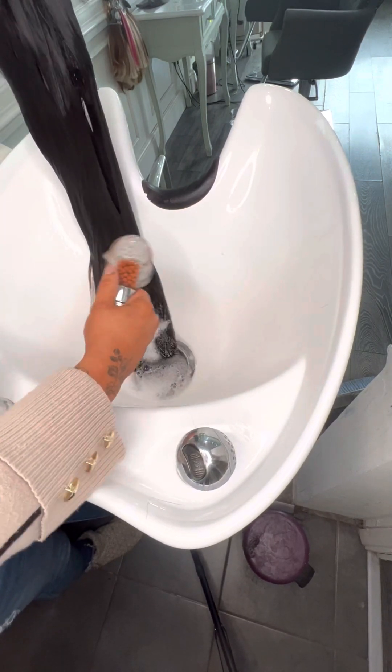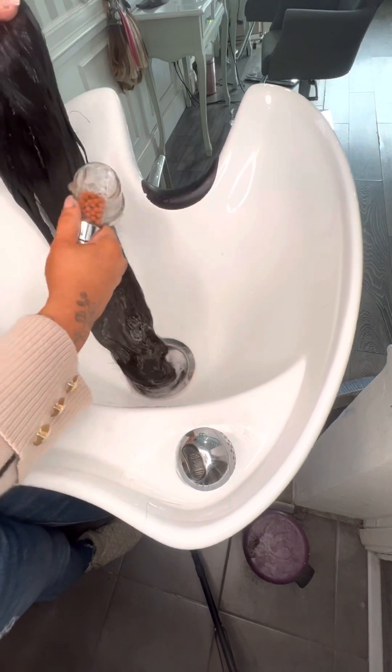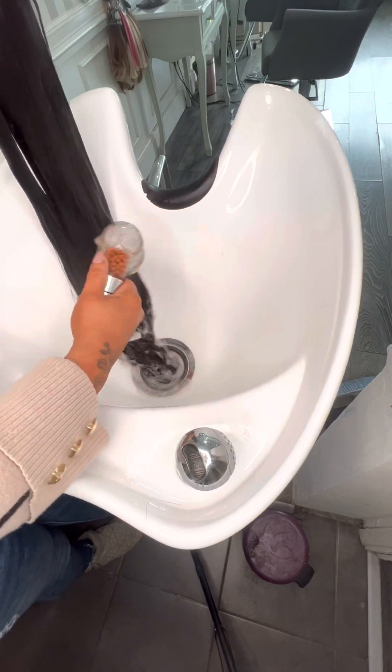Especially with a long-hair topper, you need to make sure you rinse it for quite a long time just to make sure that all of the suds are out.